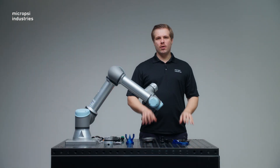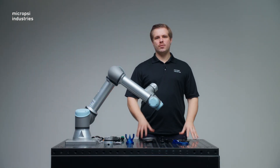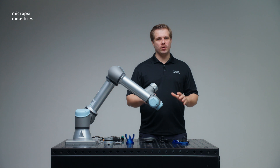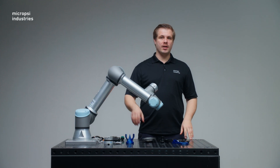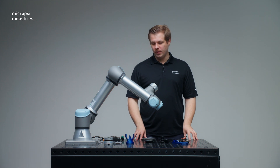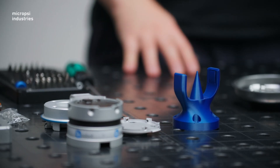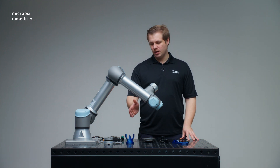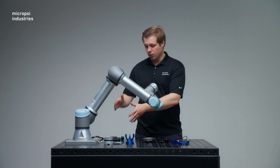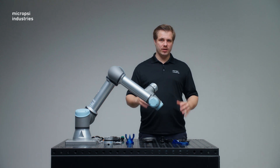Let's start by identifying the components that are not supplied with the mirror kit. First is the robot — in our case, we're using a UR5E by Universal Robots. The force torque sensor — in our case, a force torque sensor by OnRobot. The gripper or end effector — in our case, we're using a custom 3D printed gripper. Please also do not forget to bring your own tools in order to be able to mount everything.